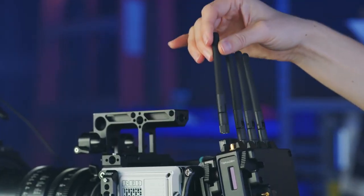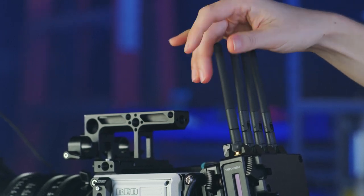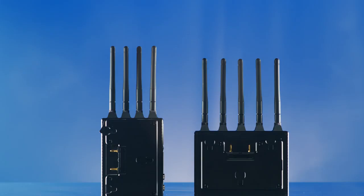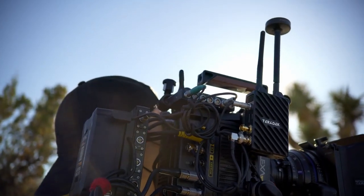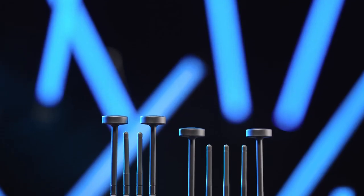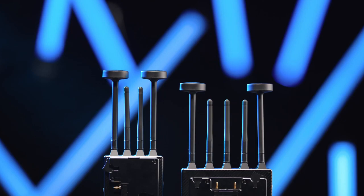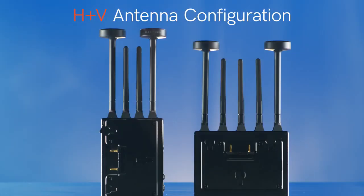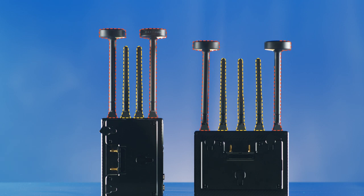Now that we understand which antennas we have to work with, let's talk about how we choose which ones to use on our transmitter and receiver. There are two basic antenna configurations: V configuration or H plus V configuration. Certain setups call for a different configuration, and it's very important to have the same configuration on both the transmitter and receiver for best performance. For almost every situation, we recommend an H plus V antenna configuration, which uses a mixture of horizontally and vertically polarized antennas to diversify our wireless signal.